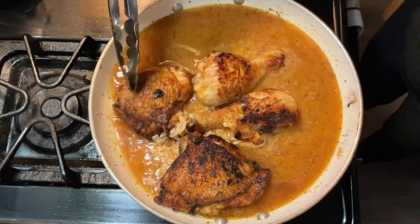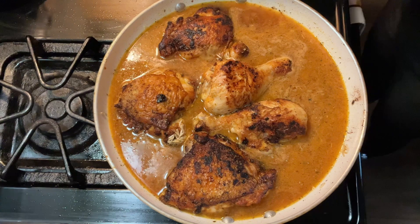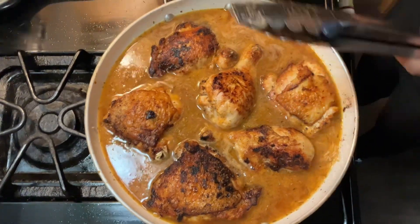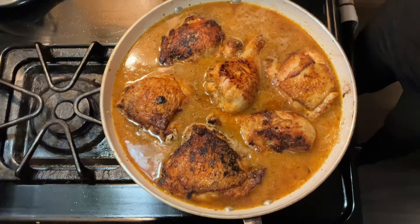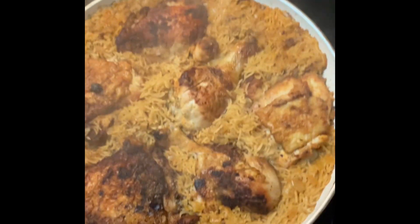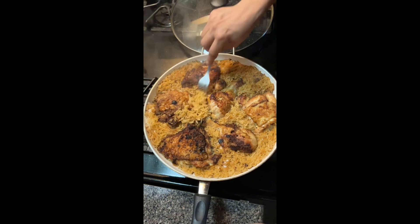Just so you guys know, some people take the skin off — I'm a skin lover so we're keeping it on. Some people worry about it being messy and mushy; I like eating my food sloppy! We're gonna cover it and come back in about 20 minutes. Alright guys, we're back — we left it for 30 minutes. We're gonna move this around a little bit.